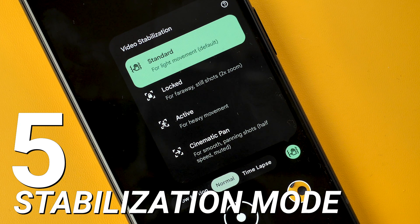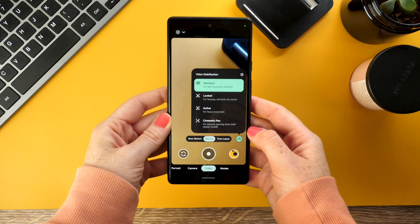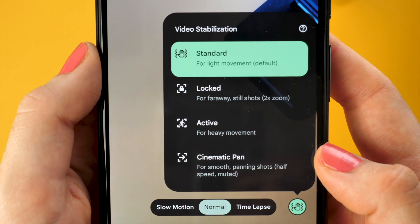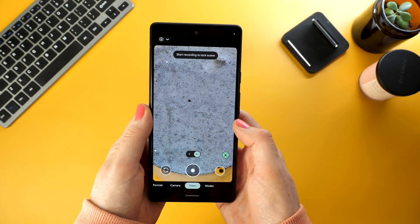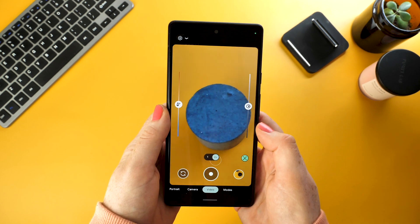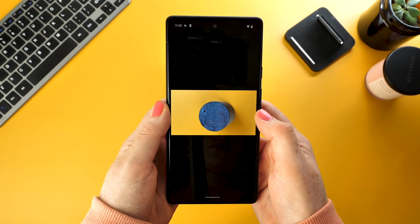Tip number five is stabilization modes. When on video, next to the capture button there is a shaky hand icon — tap this and you'll have a few different modes to choose from. Standard mode is used for day-to-day recording with some added stabilization. Locked mode is perfect for far away subjects, stabilizing a lot more to help focus on them easier. Active mode is used for when moving around a lot, like when filming sports and running around. And finally, cinematic pan is used for smooth pans and movements, but in this mode no audio will be recorded.